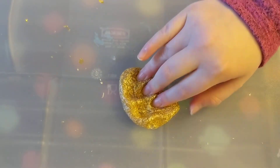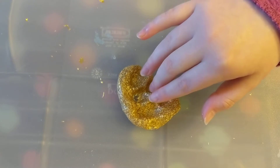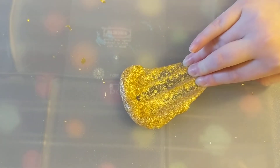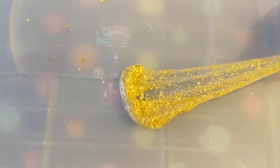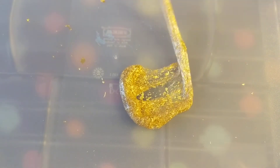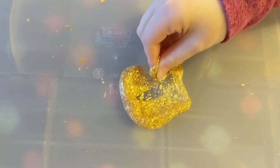Thanks everyone for watching. Now that I have this new fake gold stuff and lots of sheets, I'm thinking of all kinds of videos I can do with it. If you have any ideas or suggestions for things that I can do with it, just email bunnyfluff2020 at gmail.com — that's the Pearl Jellyfish YouTube address.